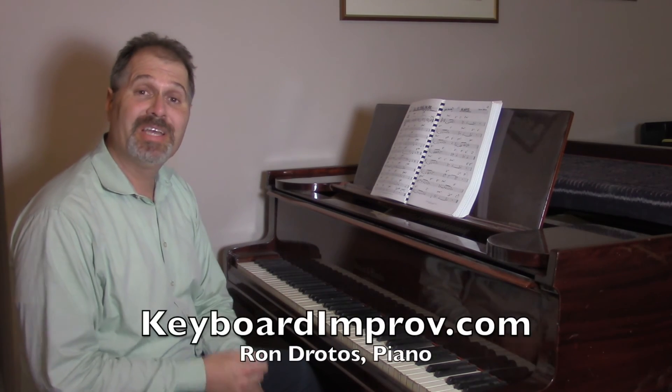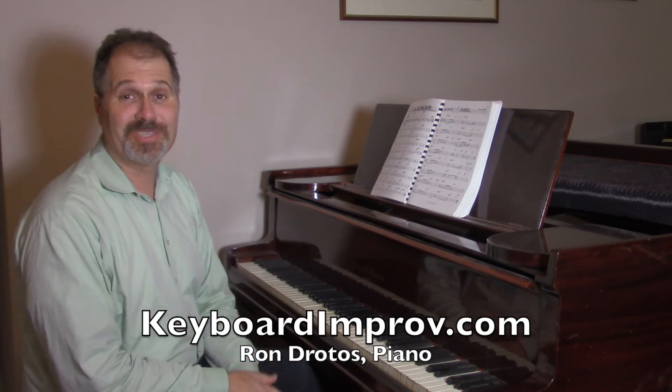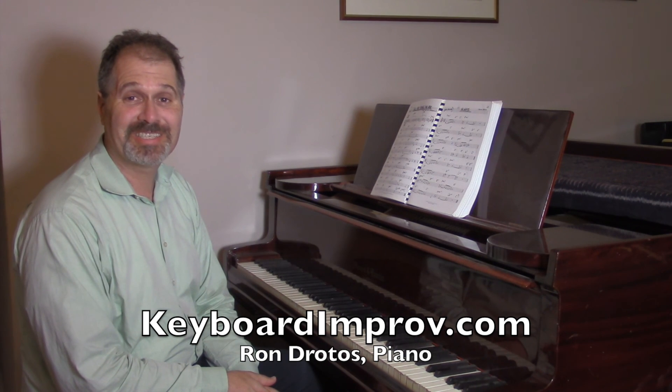That's all you have to do, guaranteed. You spend ten minutes a day doing something like that, your left hand will get better, you'll get to know the tunes better, and you'll be a better musician. Have fun, and I'll see you in the next Jazz Piano Tip.